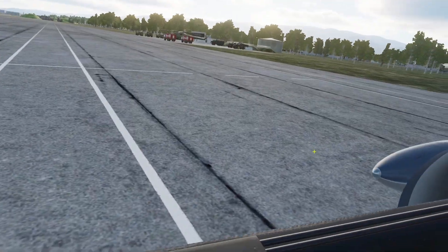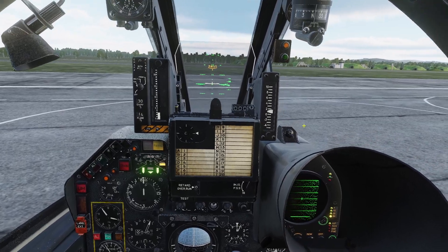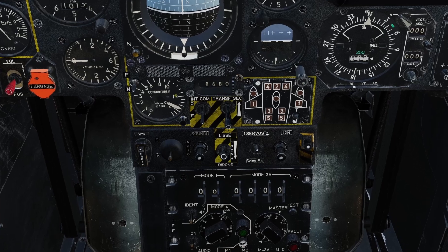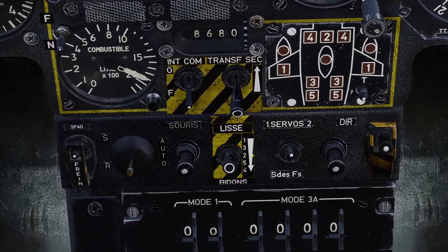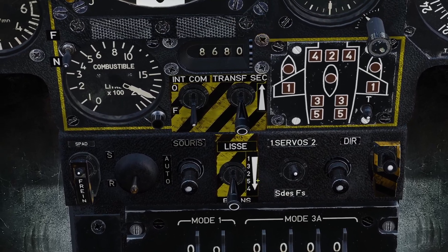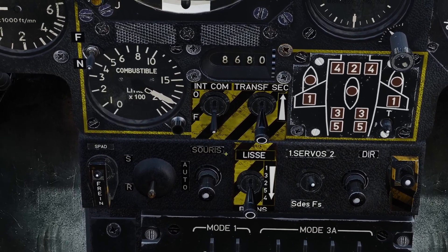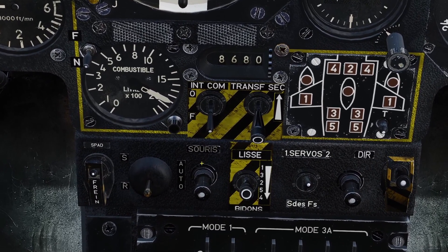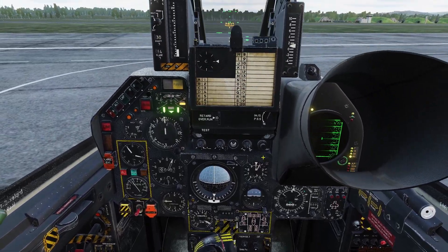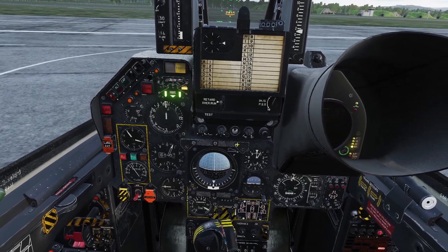Once you've got your external tanks on, it's mostly automatic. There's just one thing you need to do — you need to flip one switch to use the external tanks. Come down to the yellow box we were at earlier, and right under it is this switch. You need to flip this switch down so you can use your external tanks. This switch controls what order the tanks are drained in, so if you don't have any external tanks you have it up, but if you have external tanks you flip it down. Once you've done that, everything else will be automatic and you don't have to worry about anything.